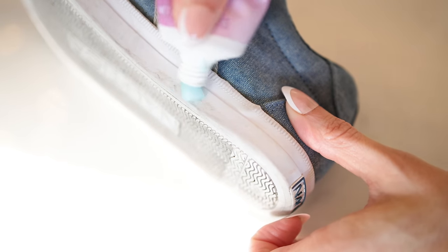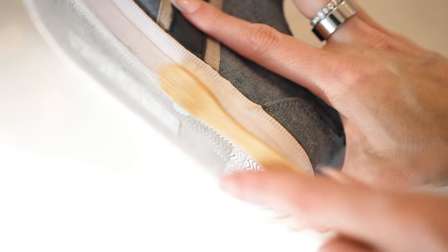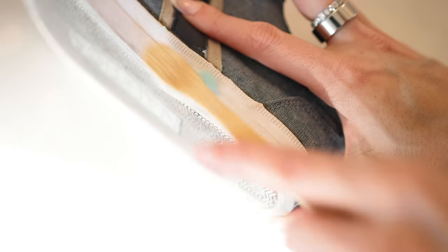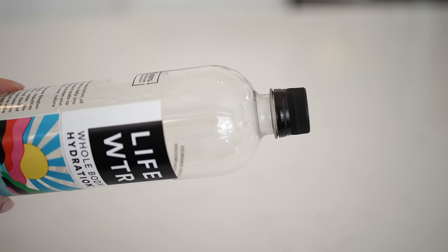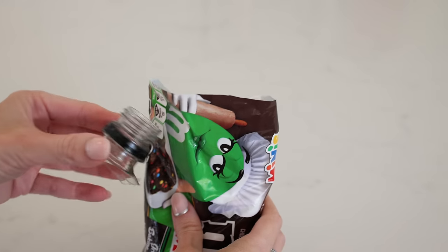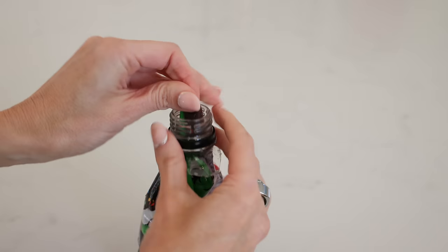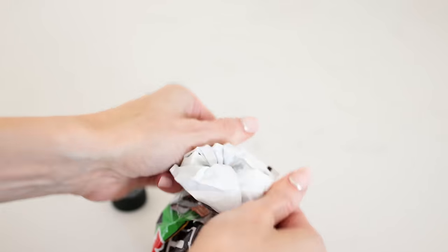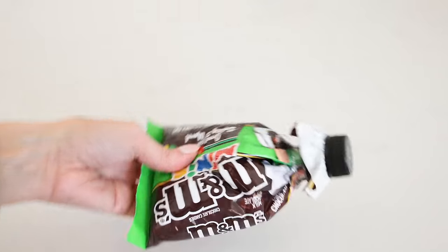Toothpaste isn't just for your teeth — you can use it to clean the soles of your shoes. It has abrasives, baking soda, and even whitening ingredients that help remove scuffs and stains. You can use an old toothbrush to scrub. And if you have empty water bottles, cut off the top, slip a bag through the opening, fold it over the rim, and screw on the cap. Now you have a sealed bag that's easy to pour from — great for pantry items like chocolate chips, coconut flakes, sugar, or sprinkles.